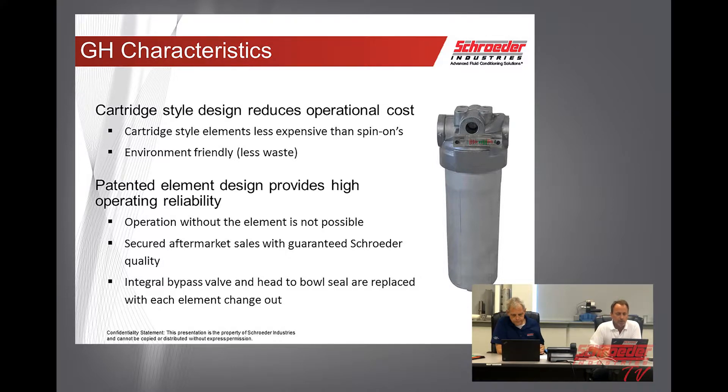Some of the characteristics on the GH housing: cartridge-style elements are less expensive than the spin-ons, and they're environmentally friendly because you're only throwing away the element and not the outer housing. Operation without the element is not possible. The integral bypass valve and head-to-bowl seal is incorporated on the element, so each time you change the element, it's going to be renewed.